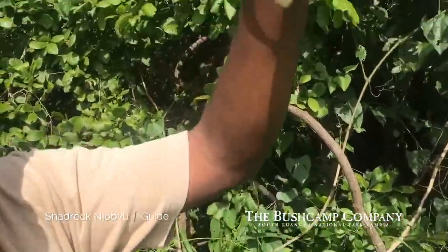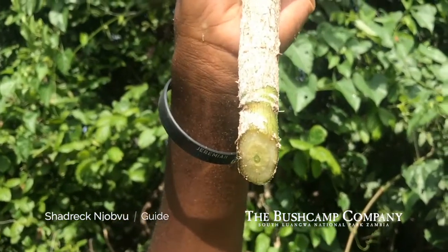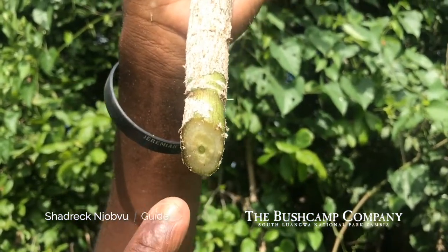So you hold it like that, and then you can definitely see the water coming out.